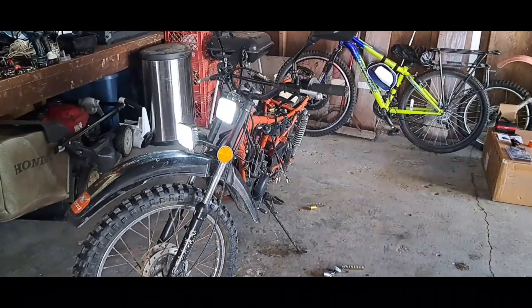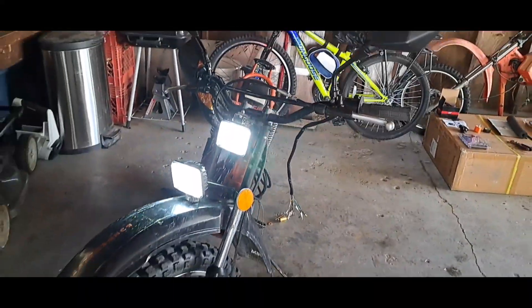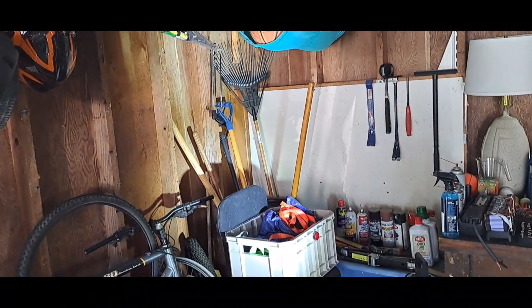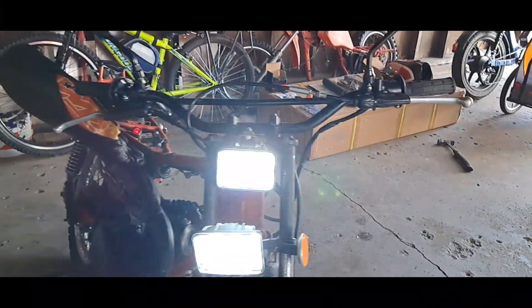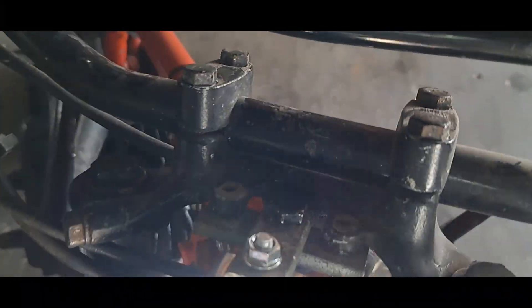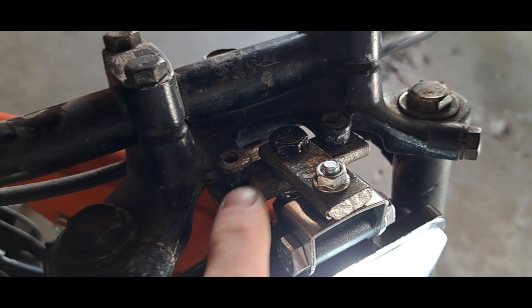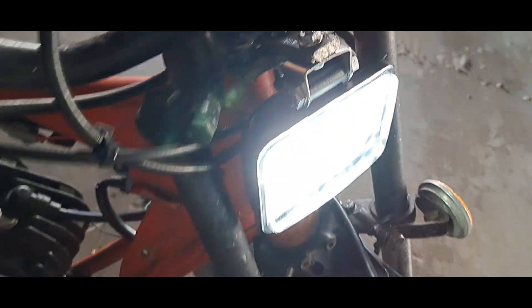After a few failed attempts, I went ahead and just made my own bracket and got the lights installed. Got one on the fender facing downward a little bit more, and the other one facing a little more upward. This is the bracket I made — nothing special, just a bottom piece and a top piece, kind of like a T-bracket.